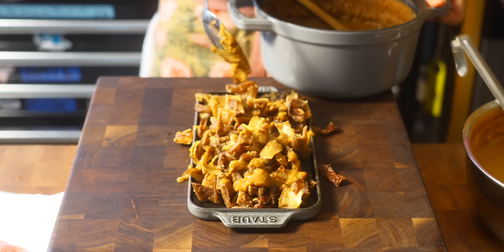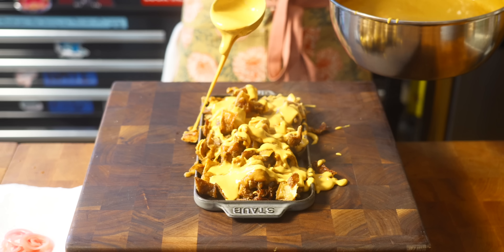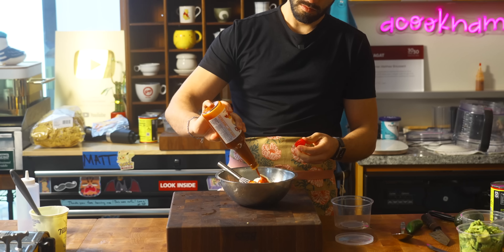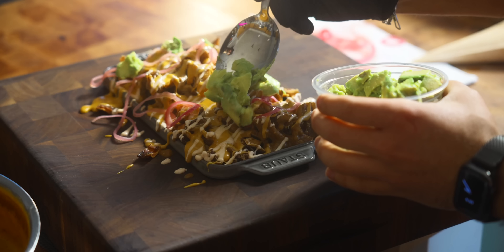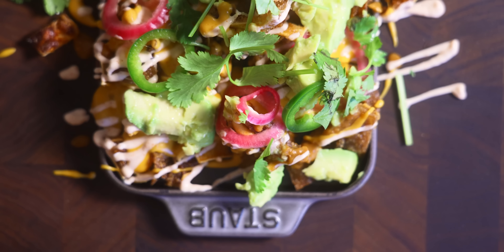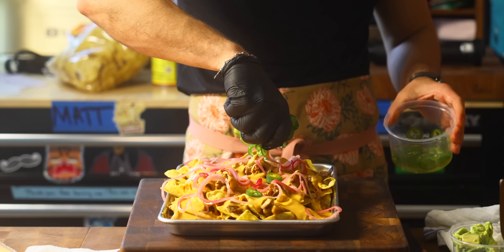Now we have all of our nacho ingredients ready to go. I'm going to put them onto this cast iron plate — I think it's the perfect vessel. Just layer everything in whatever order you'd like: refried beans, nacho cheese, tapatillo sour cream — which is just sour cream plus Tapatío whisked up and put into a piping bag or squeeze bottle. We used to use this at one of the Mexican restaurants I worked at. Then the rest of the nacho fixings go on top: cilantro, jalapeño, pickled onion. Also, if you don't want to do pig ear nachos, you could just use all these fixings for regular corn tortilla chip nachos — this recipe works just for that.